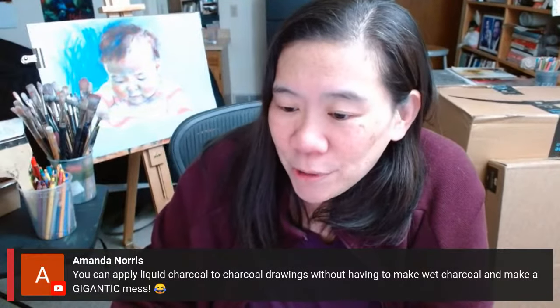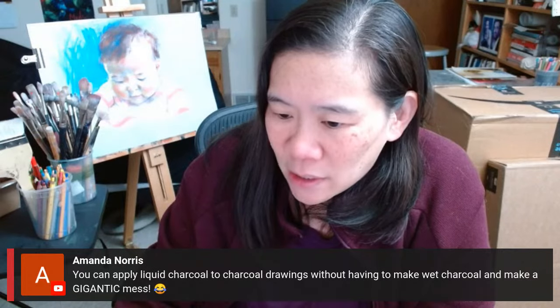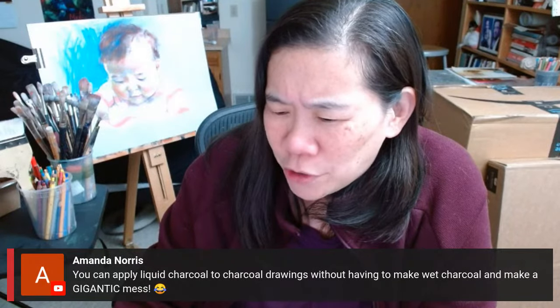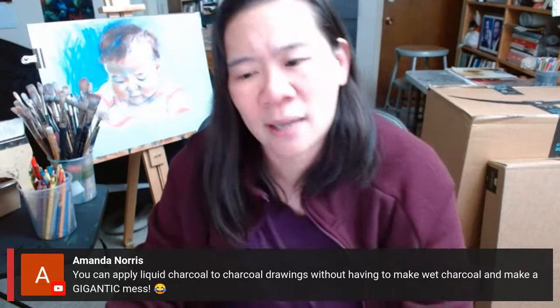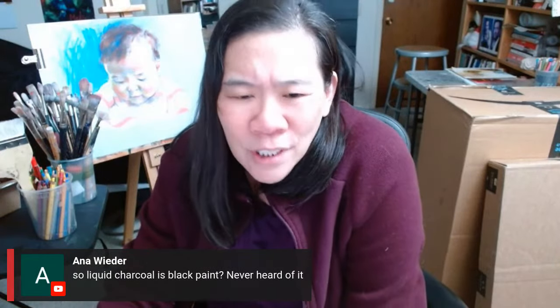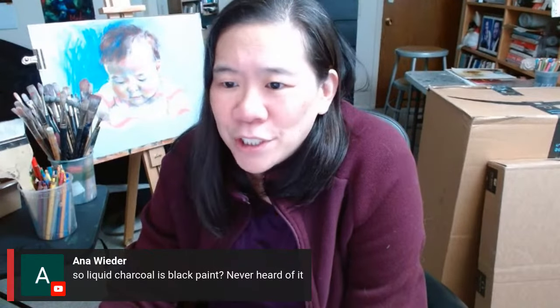Amanda says you can apply liquid charcoal to charcoal drawings so that you don't have to make wet charcoal make a gigantic mess. So maybe you start with a dry charcoal drawing and then you add the liquid? It looks like black paint, but I don't know — I'll try it on a live stream.